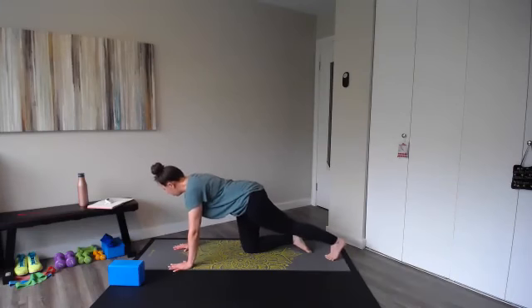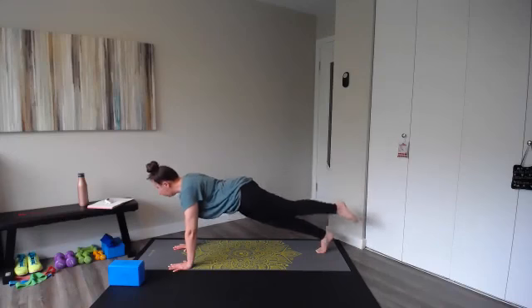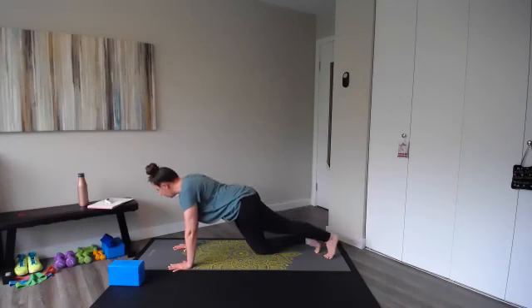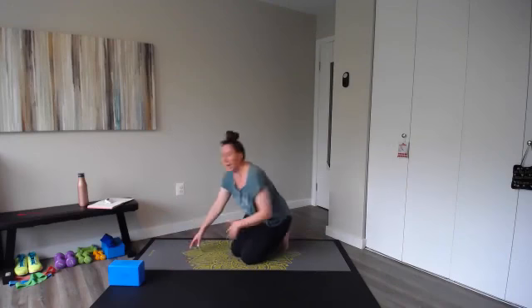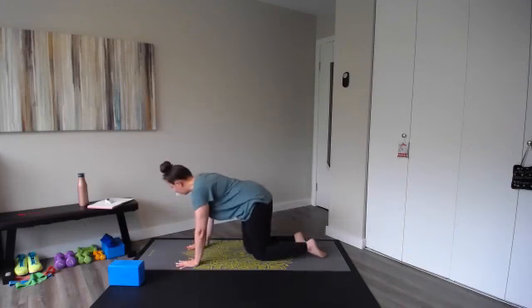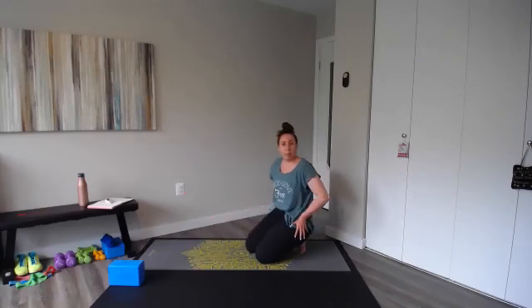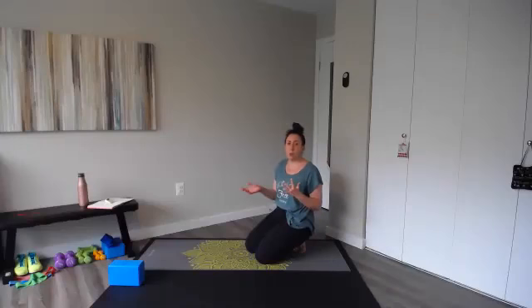First one is a plank leg lift — we'll start with the right side. All you're doing is finding a strong plank position, lifting up and down. Notice that's a really small, tiny lift with my right leg. You may choose to do this with the other knee on the floor for a little extra support. We're going to do ten on the right and then move into a fire hydrant kick. Fire hydrant — tabletop lift, you're going to add a kick. Lift and kick, getting those hips.